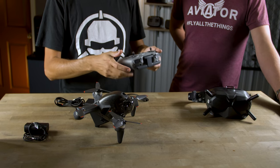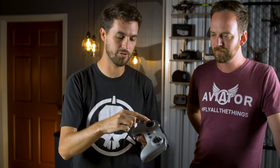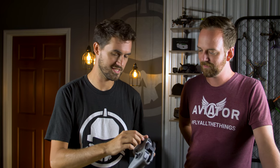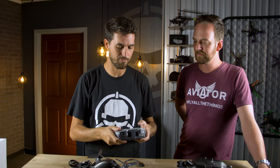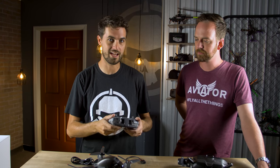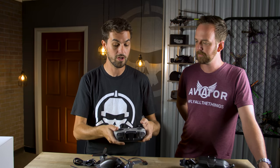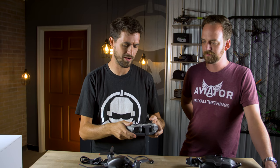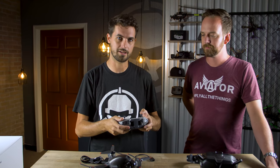In beginner normal and sport modes, the stick works like a Mavic — center stick maintains altitude, above center goes up, below center goes down. But the approach here is to remove that self-centering right away, so that even in those beginner modes where it does altitude hold, you have to center it yourself. This builds muscle memory for when you go to acro mode, where you won't want that to take you by surprise.